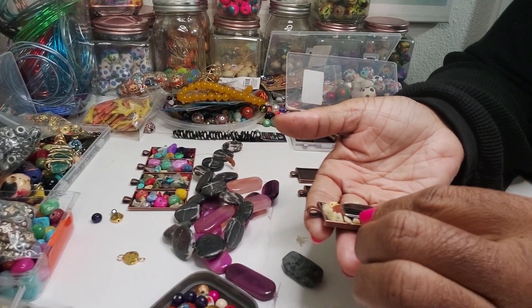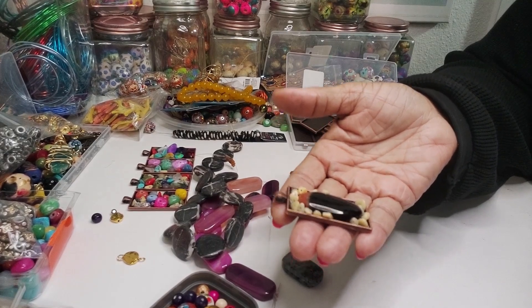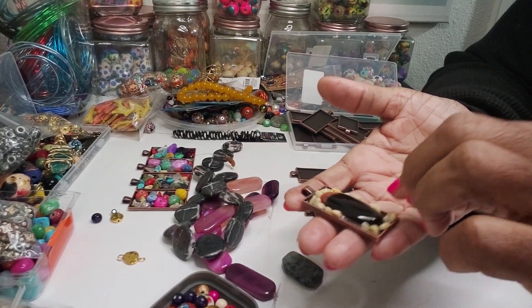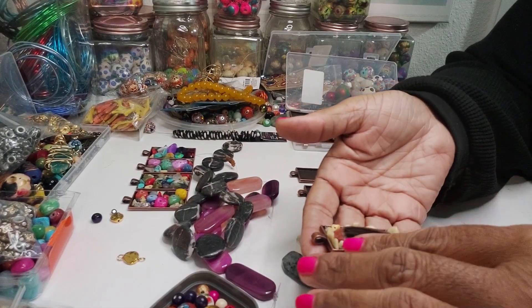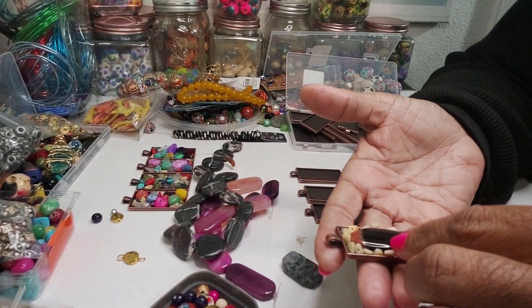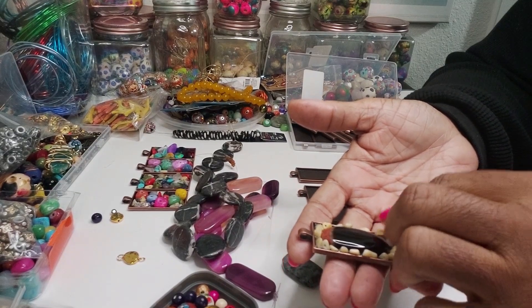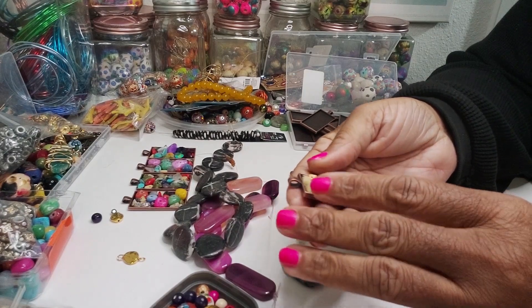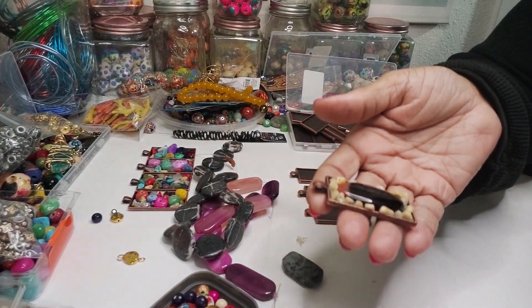Did somebody say something about resin? I'm not going to put any resin in here because I don't want it to look like that. With some things with the resin, it doesn't look good to me. And I think handmade should look handmade — I don't want it to look generic. When you start using resin and doing what everybody else is doing, that takes away from the uniqueness of a piece. I know resin is good and it probably secures things, but I just don't want it. It does look good on a lot of what people create — I just don't want to use it.